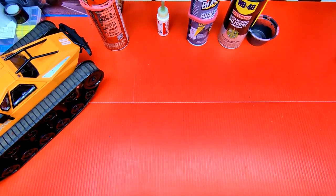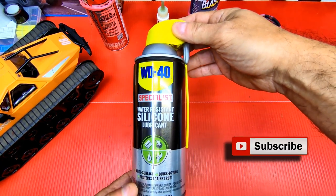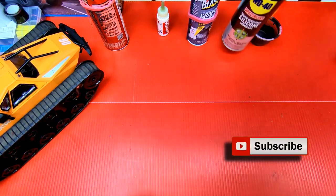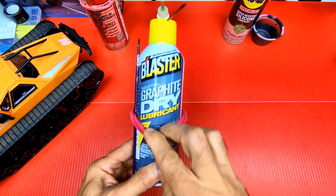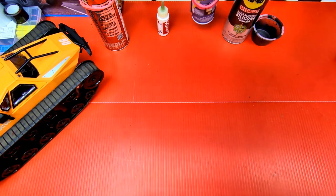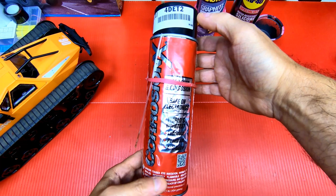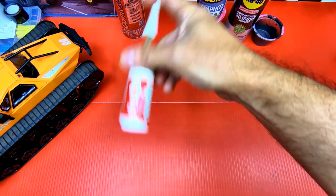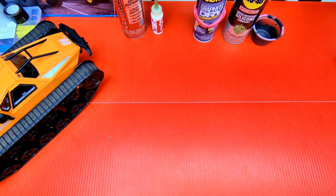First I want to show you the products I use: this WD-40 Specialist silicone spray, this Blaster graphite dry lubricant, and Corrosion X spray — or they sell it as Real X or Bearing Lube, which is the same thing but diluted a bit thinner. You could also use some kind of grease.